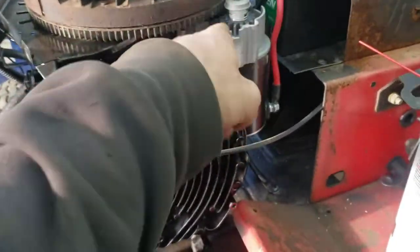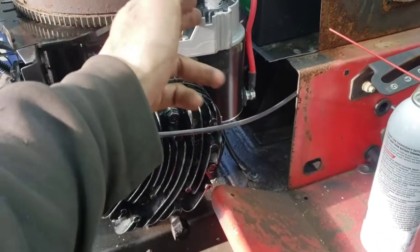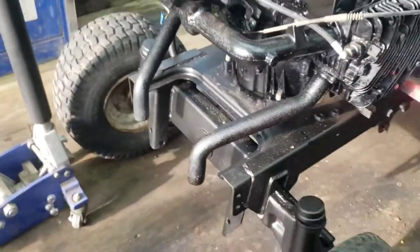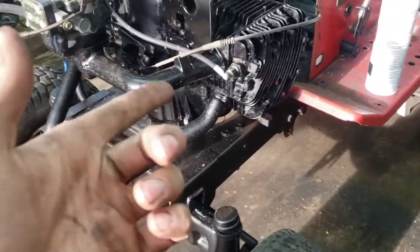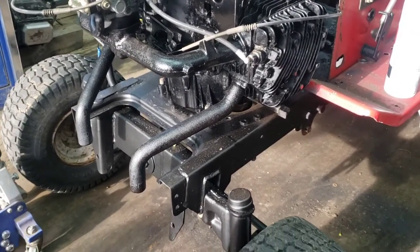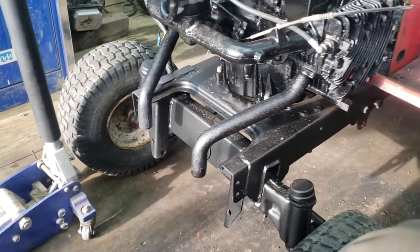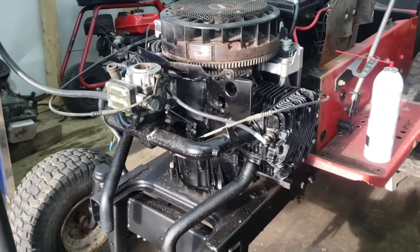I got a brand new starter — it told me it was gonna be here Wednesday and it showed up today, so that's good. The coil was a brand new coil off the 1986 Montgomery Ward. I put it on this because I want to get this running, and I'll just buy another one for that later down the road. Yeah, it runs — if that doesn't give you more excitement about this whole build!